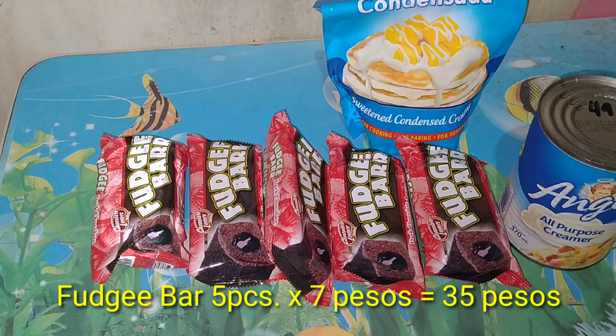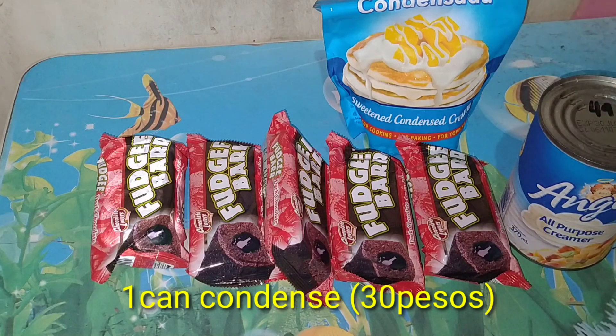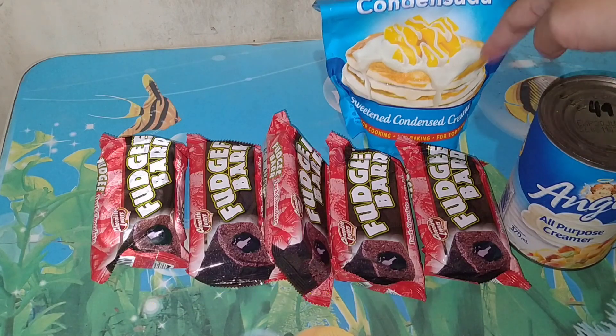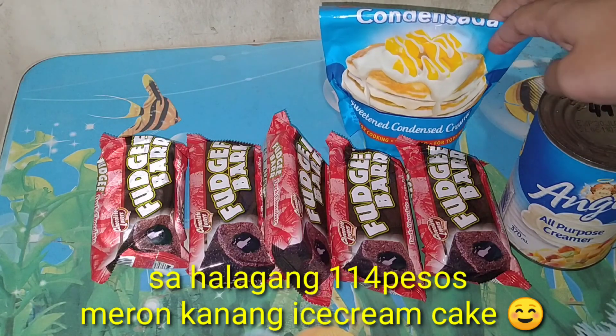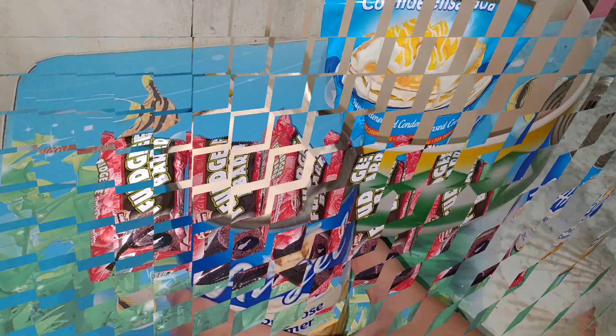Kailangan natin ng fudge bar, kailangan natin ng all-purpose cream, at kailangan natin ng condensed milk. Itong condensed milk na to, ang katumbas nito ay two cans, pero dahil kalahati na lang siya, one can ang katumbas niya. So tara, simula na natin.